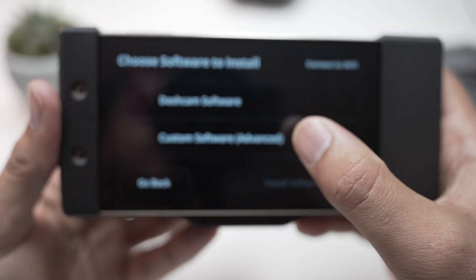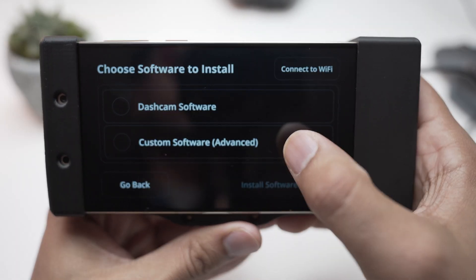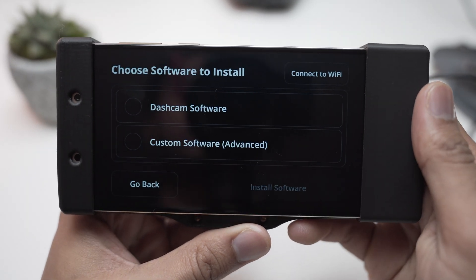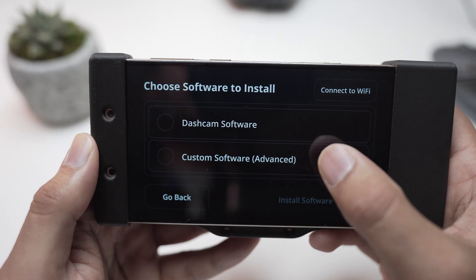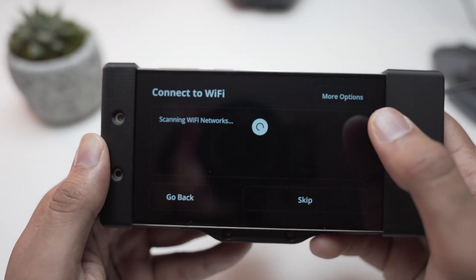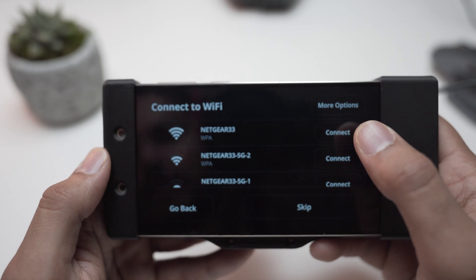Choose custom software advanced. But before we do that, we should connect to the Wi-Fi — it will start scanning for available networks.